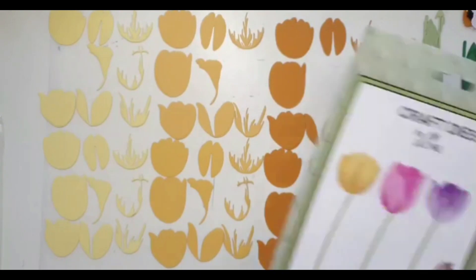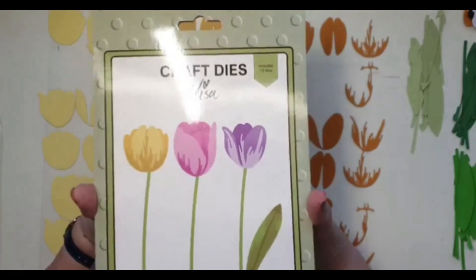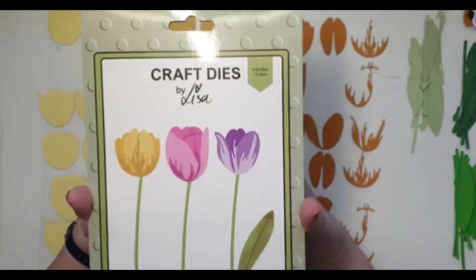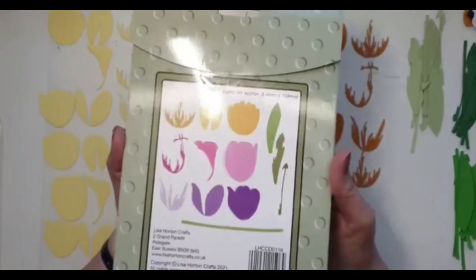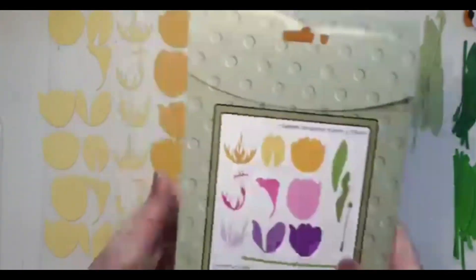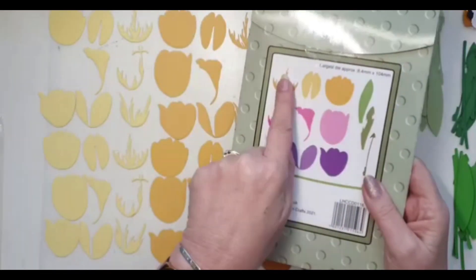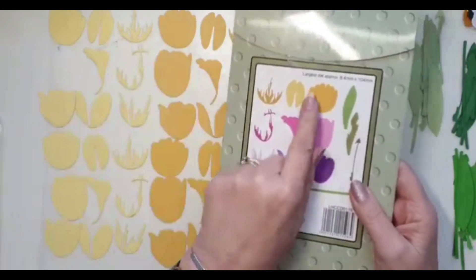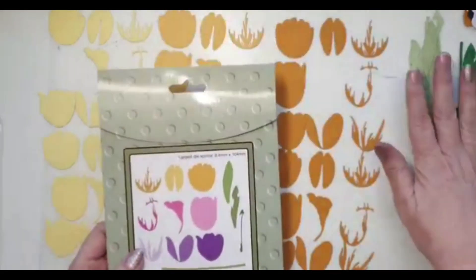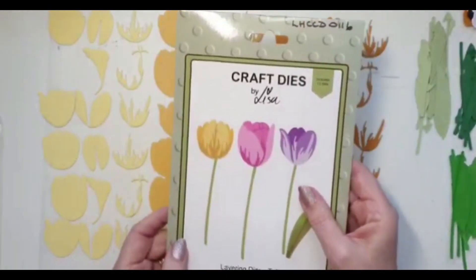When putting them together, there's a picture on the front of the box which is actually really quite self-explanatory, and a picture on the back showing all the different parts. That's why I've laid these out exactly as they appear in the picture. I've also done the leaves — we'll come to those in a minute.